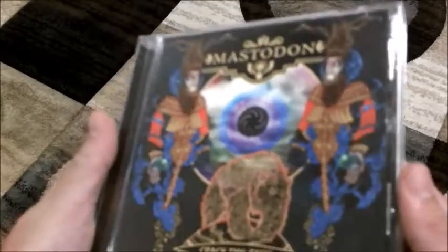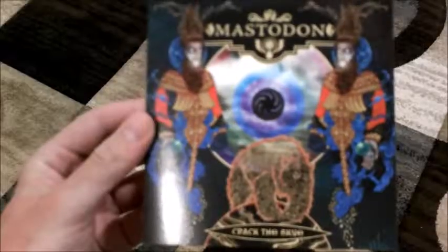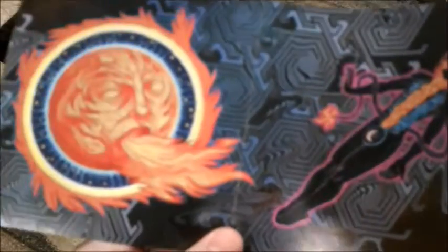Next up I have Crack the Skye, my favorite Mastodon album. I already did a review of this, so you can check that out for my thoughts. Crack the Skye is another jewel case, and when you open it up you have the lyric booklet and the CD. There's a bit less going on in this booklet, but when you open it up you have an image relating to the album's concept — about a person traveling in space who can get their umbilical cord burned off by the sun. I wish I had shown this image in that review because that story is complicated to understand; this image would have helped. On the back you have all the lyrics and thank-yous. Less elaborate than Blood Mountain, but still really cool artwork.